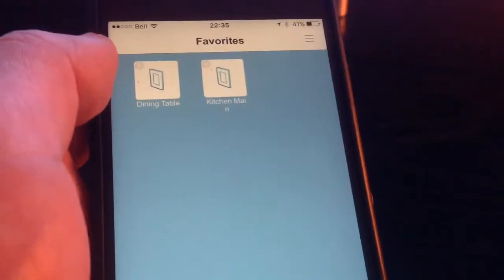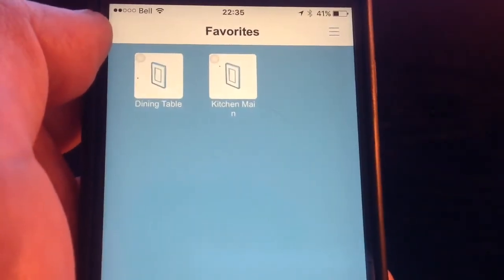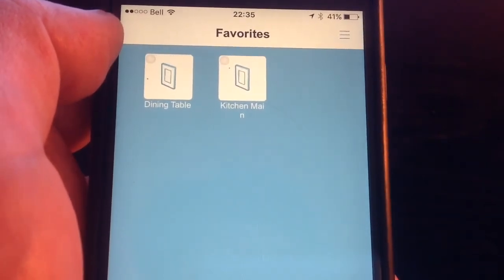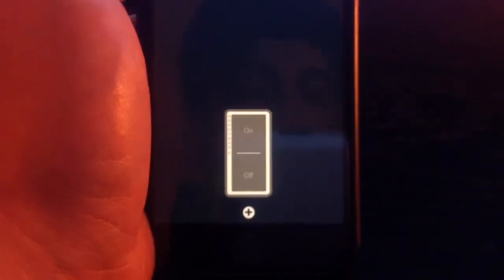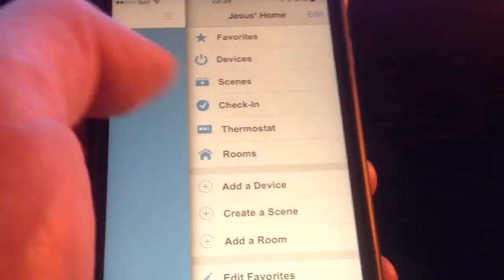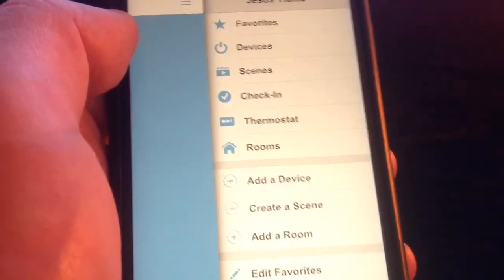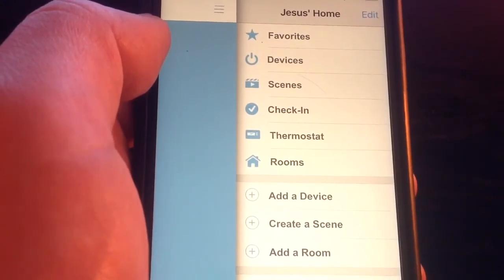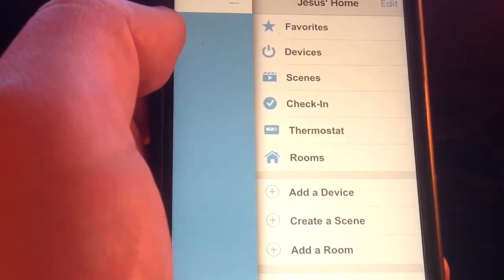This is the main screen when you open the app, which shows your favorites. Right now I just have two in-wall switches in my kitchen, so those are the only devices showing. If you select them, it shows the interface of the switch so you can turn it on and off from your phone. In settings, you have all the different options, including the ability to add a thermostat — either an Insteon brand thermostat or different kinds, including the Nest thermostat, to control it with the Insteon hub.